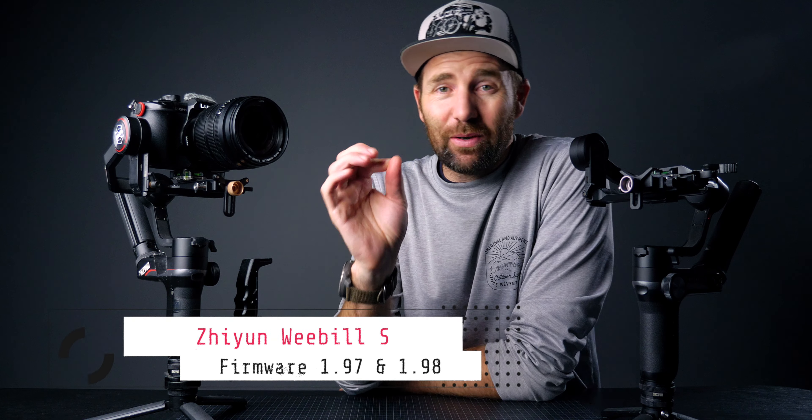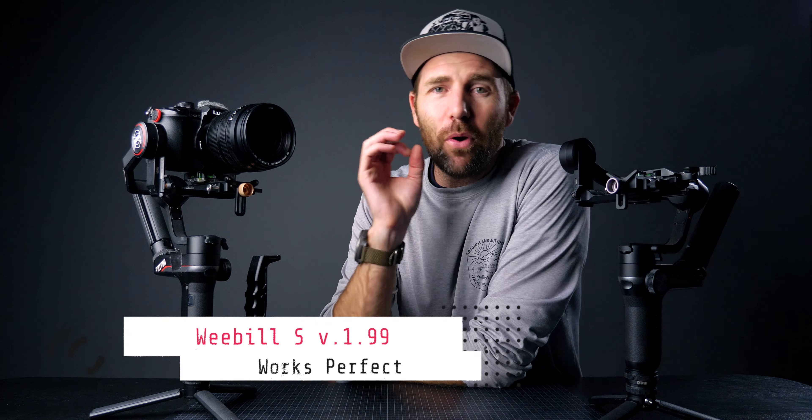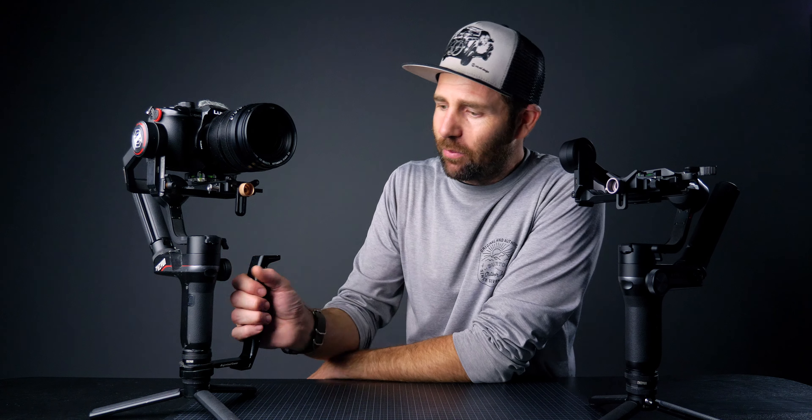As you know, firmware 1.97 and 1.98 have not been that good because of vibrations — you need to turn the motor strength down if you want to use it. As soon as 1.99 came out I updated this gimbal right here and it's been working perfectly ever since. I've done a lot of tutorials this week for the Gimbal Academy using firmware 1.99, and there's especially one thing I really like.